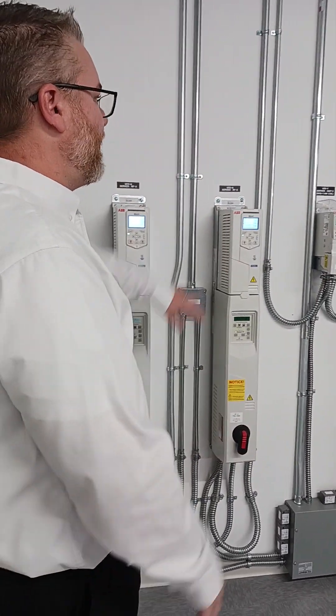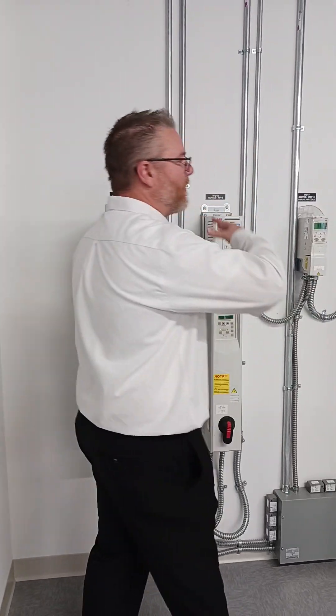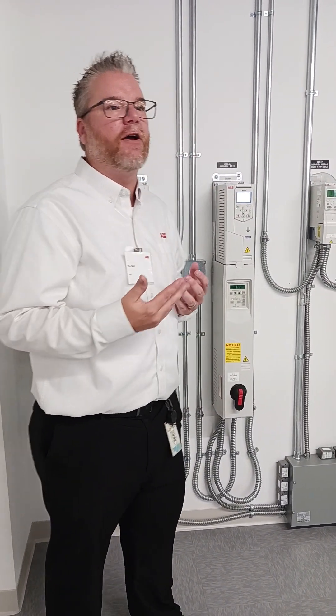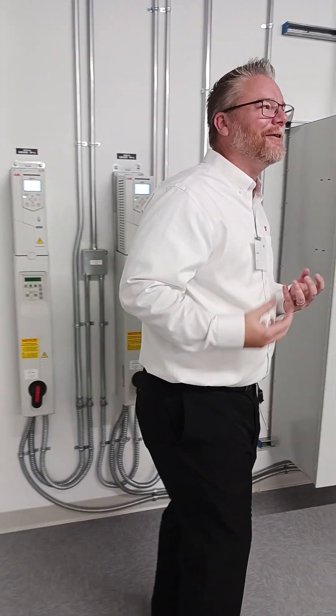The naked eye might just see some product on the wall, but I can talk about backup, power quality, and wiring practices. It all depends on who my audience is. As you can tell, I geek out over this stuff — it's fun for me, it's what I like doing.